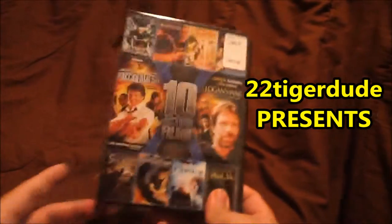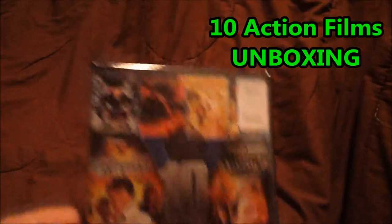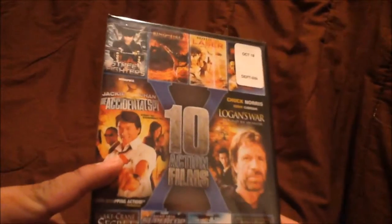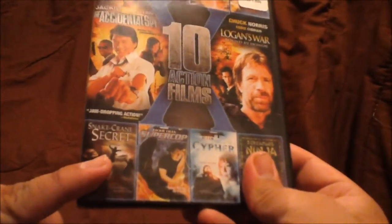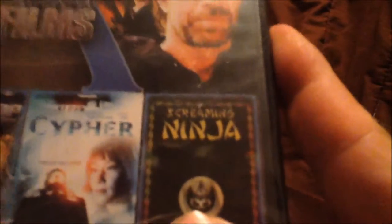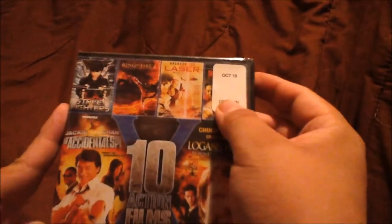Hey there guys, this is 22TigerDude and I'm doing an unboxing on 10 action films. We've got Street Fighters, The Accidental Spy, Snake Crane Secret, Super Cop, Cipher, Screaming Ninja, Logan's War, Laser, and Ring of Fire.